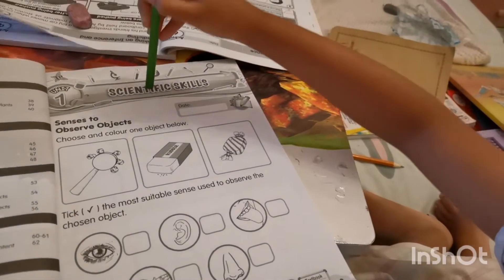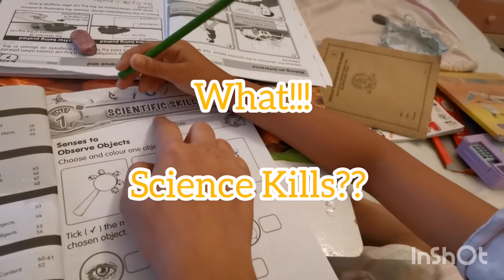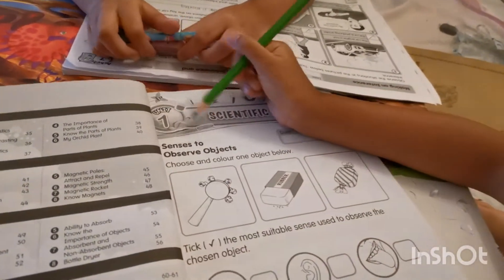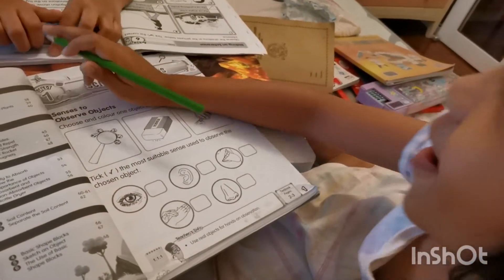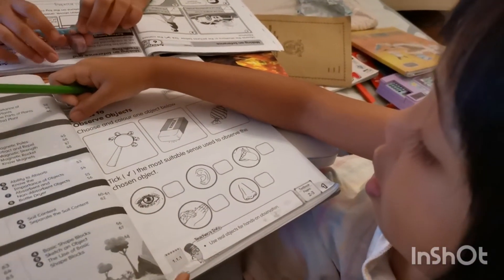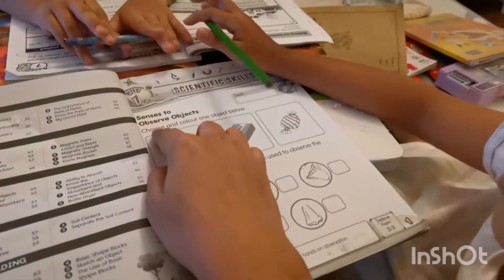It's a yes. It's scientific — a scientific skill. Okay, can you read this one? We want her to say 'senses.' Senses. Observed. Okay, can you read this one next?